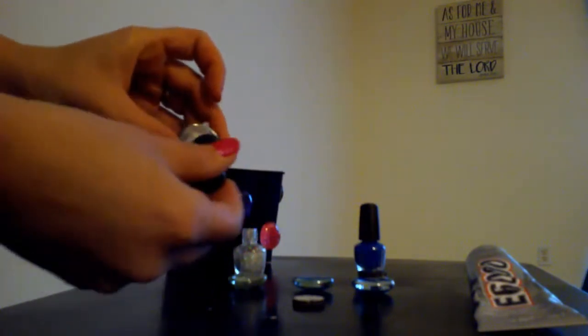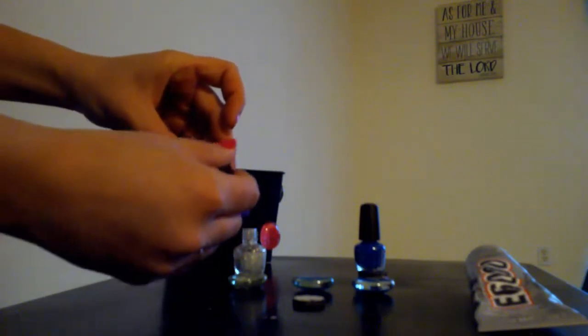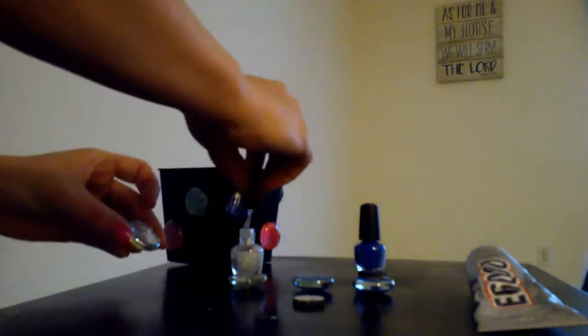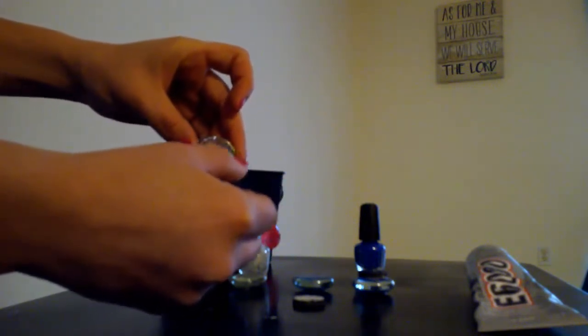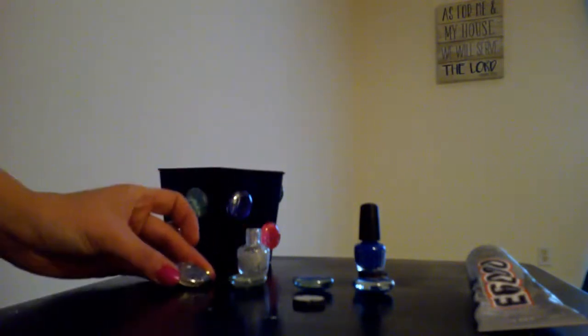The first thing we're going to do is take our glitter nail polish and paint the back — the flat side — of our gem. I'm going to let that dry.